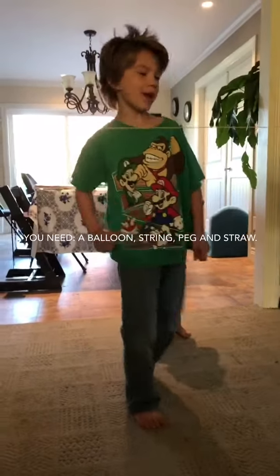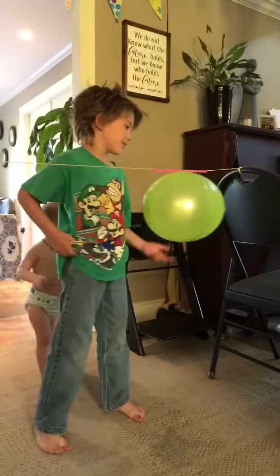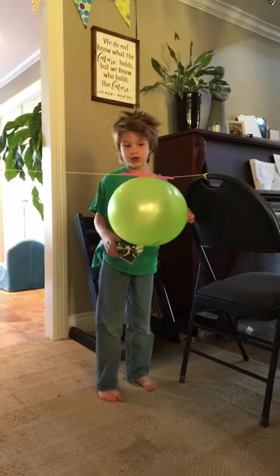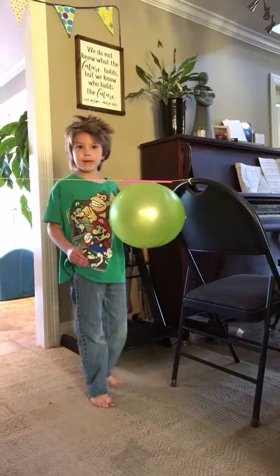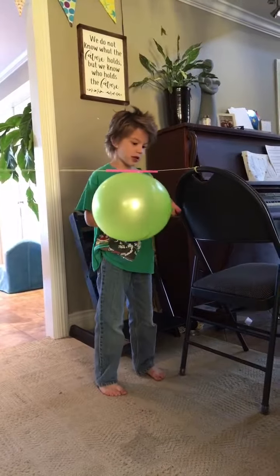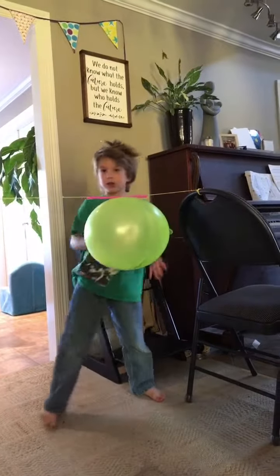Hey guys, welcome back! We are the Science Guys, and today we're going to do a balloon trick. It's called a rocket balloon. So how does it work?